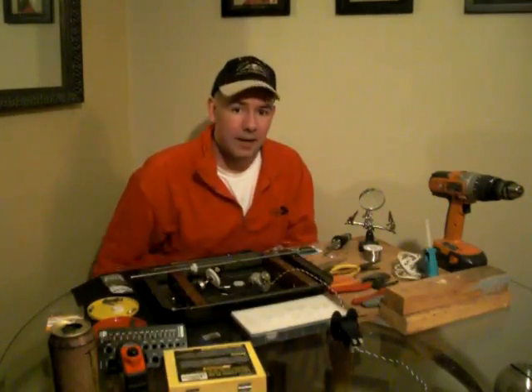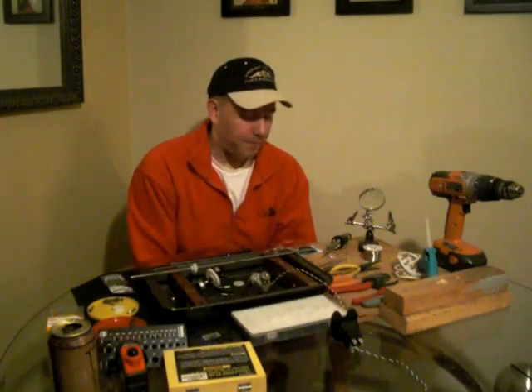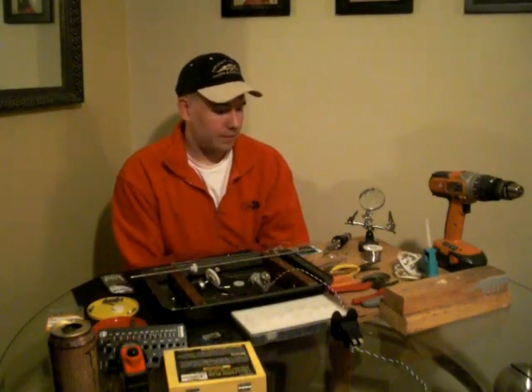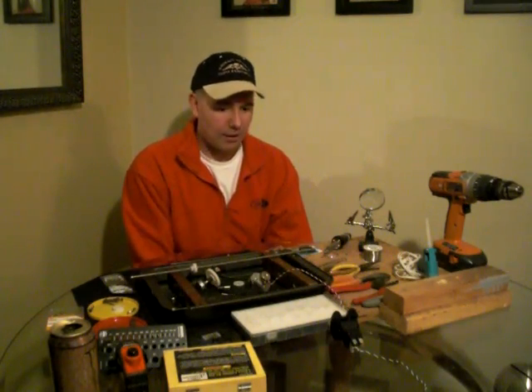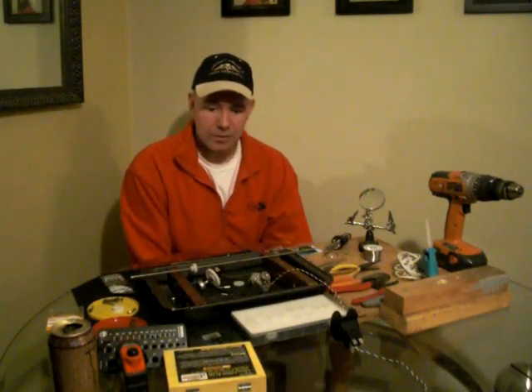Hey, this is Jeff again, part three of Simsamurai.net's How to Build a Trim Wheel for Cheap. Part one I showed you all the tools necessary for the job, and part two I did some more explanation of how all this craziness fits together, because it is a lot once you get into it. It definitely takes a couple weekends to accomplish, but to be able to do this for under $100, I think it's well worth it.